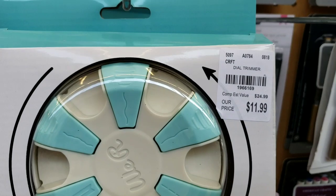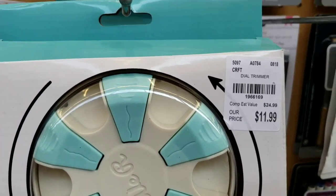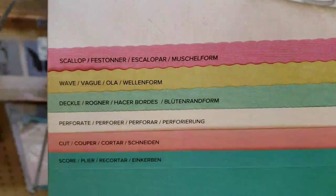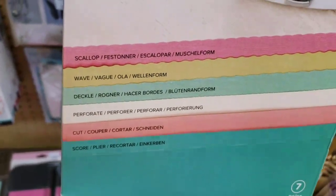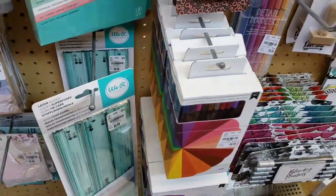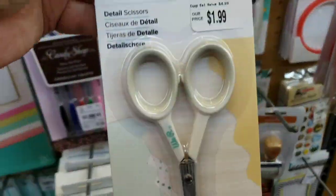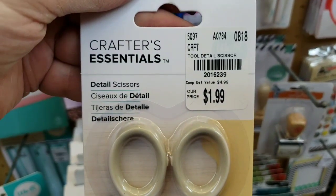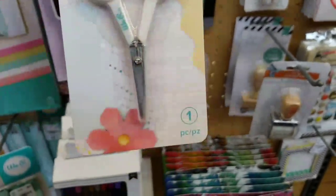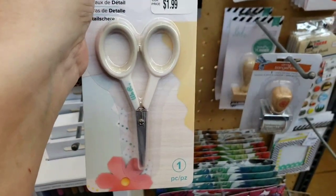I'm going to be picking one of these up as well to try it. This is the new donut dial trimmer — it's brand new, guys. And it will cut all of these different shapes out. Then we have the We Are Memory Keepers detail scissors. This is for fine point, like decoupage kind of cuts.